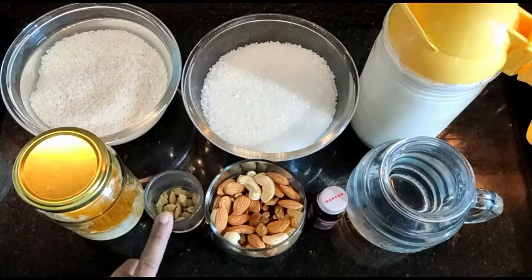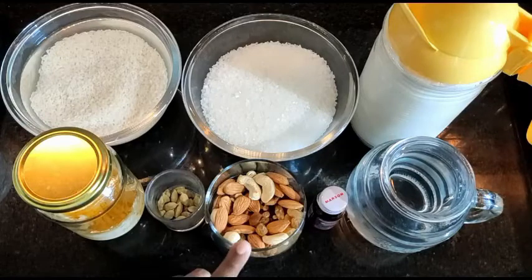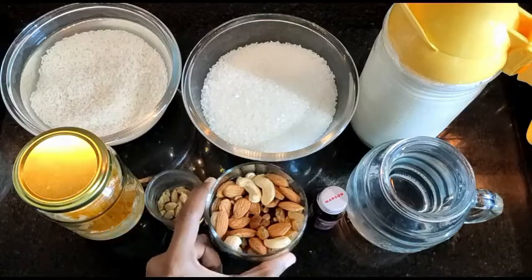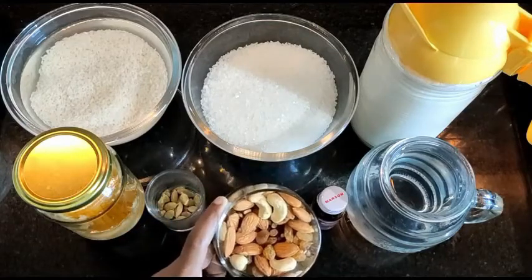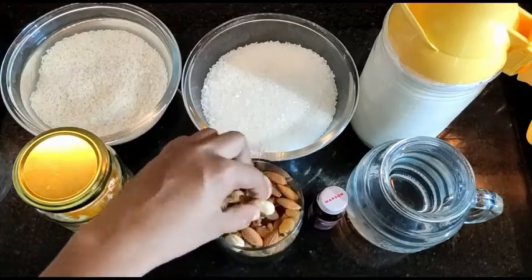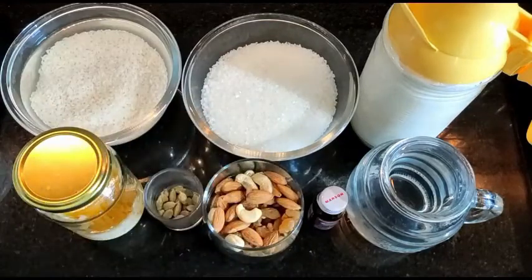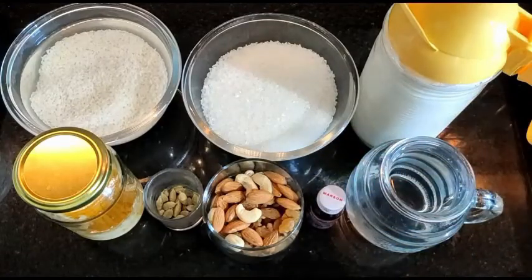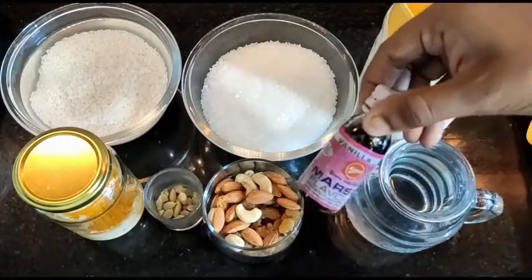Ghee — this is my home ghee. We will use elaichi powder. For dry fruits, I have a mix — go easy with the dry fruits. I have kaju, chironji, badam, and kishmish — raisins. I don't like raisins but my son likes them. You can add dry fruits; they enhance the flavor. I am using vanilla essence.